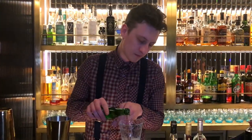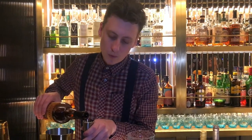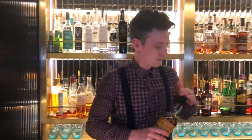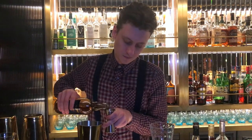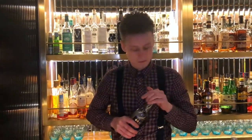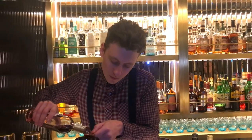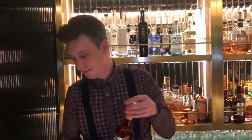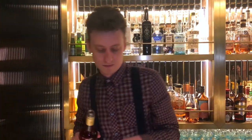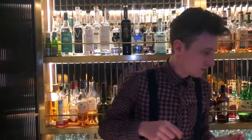A splash of ginger ale. 13ml of Plantation Original Dark. 10ml of Smith & Cross. 15ml of Merle Cassis. 5ml of Campori. 2 dashes of Teapot Bitters.